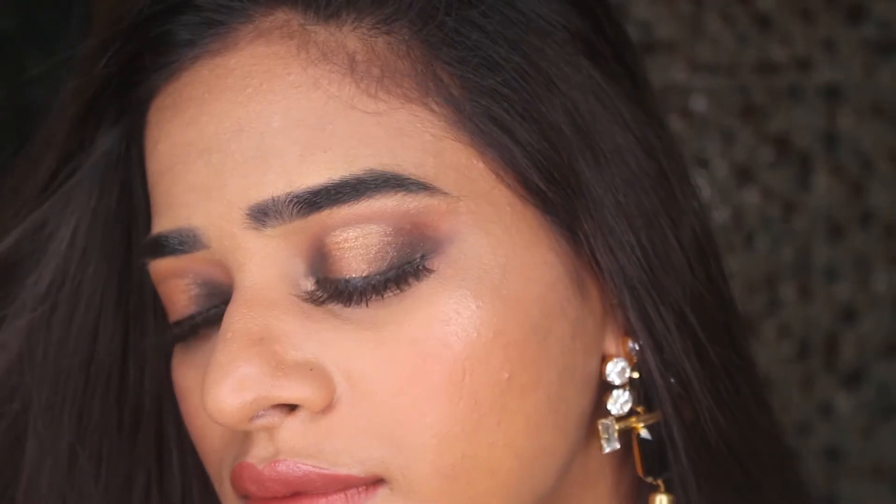Welcome back to my channel. Today in this video I am going to create this extra glamorous halo eye makeup and nude lips. I actually filmed this video for Eid but unfortunately my computer crashed, so never mind, I am uploading it now. I hope you guys enjoy this tutorial.